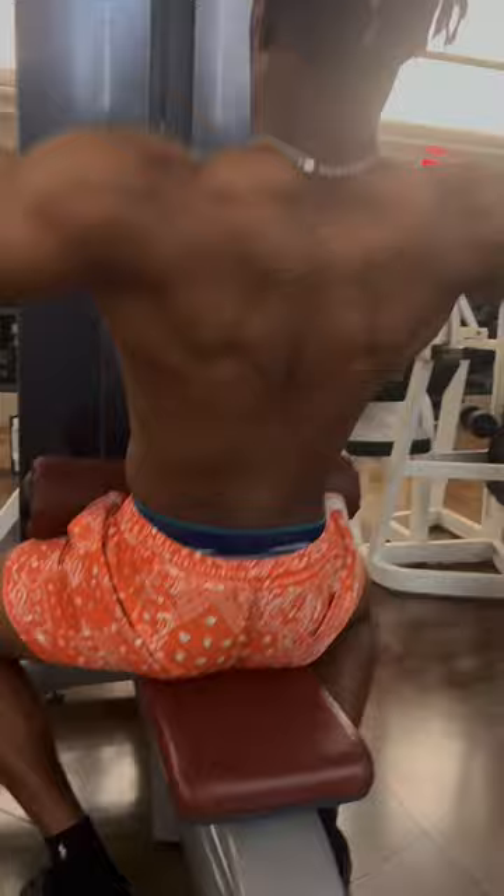Next, we got pull-downs, wide grip. Make sure you contract everything together at the bottom, and at the top you're getting a full stretch with your lats. Continuously repeat those reps.